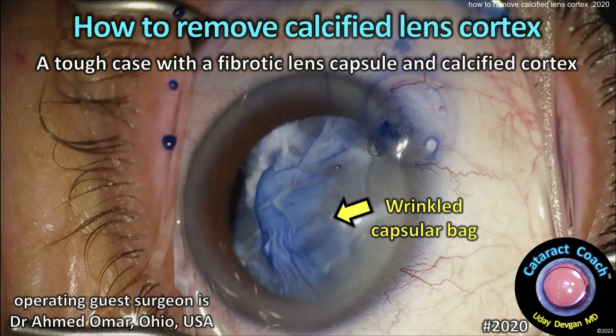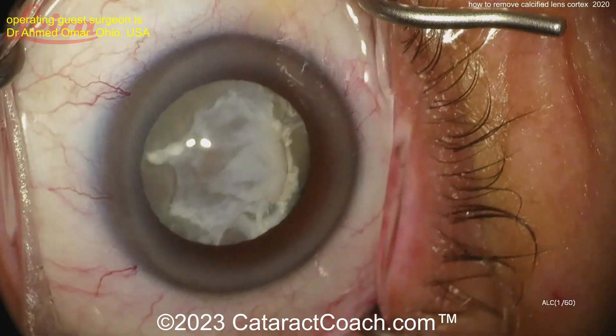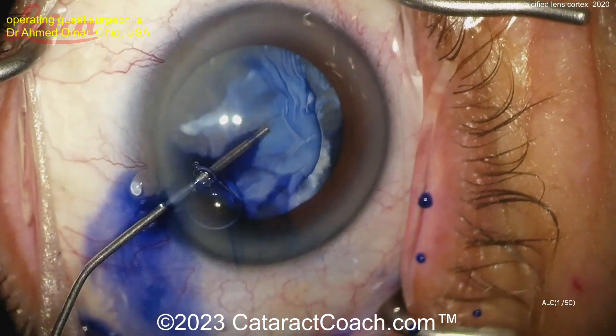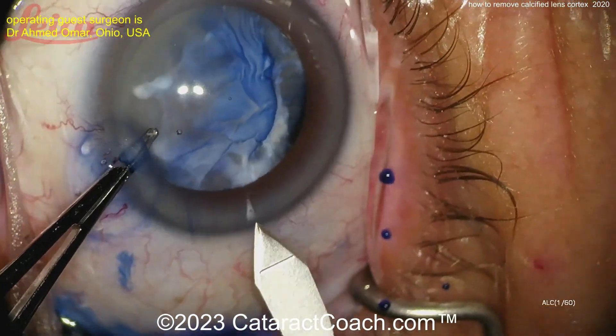CataractCoach.com: how to remove calcified lens cortex. This is a very tough case with a fibrotic lens capsule and calcified lens material. Look at that capsule — putting in some trypan blue dye is going to help visualize it even better. That is so scarred up. There's the viscoelastic and trypan blue dye — wow.